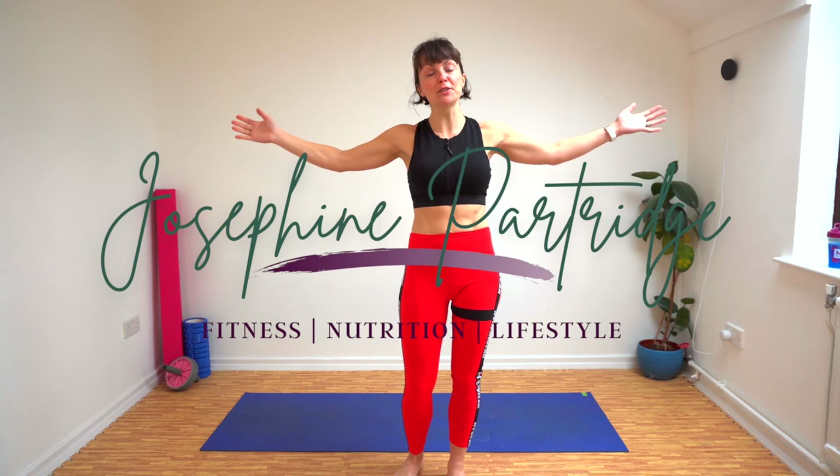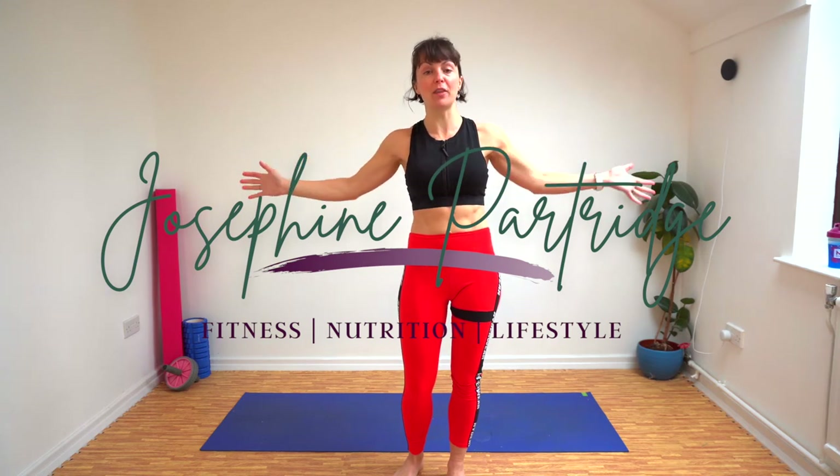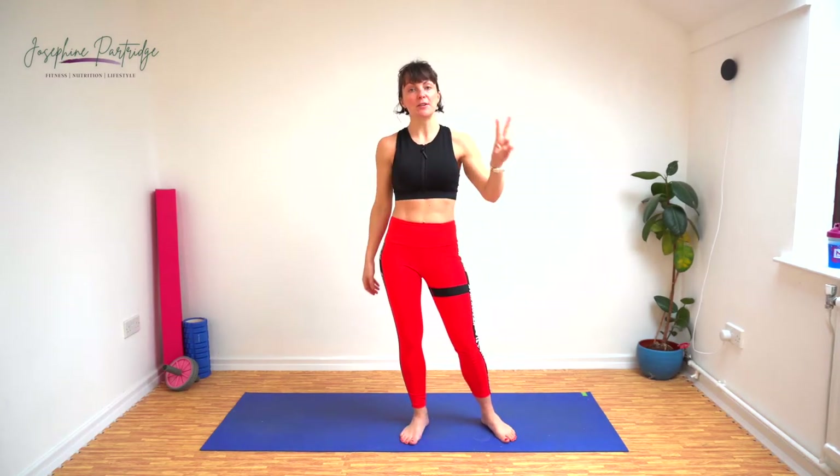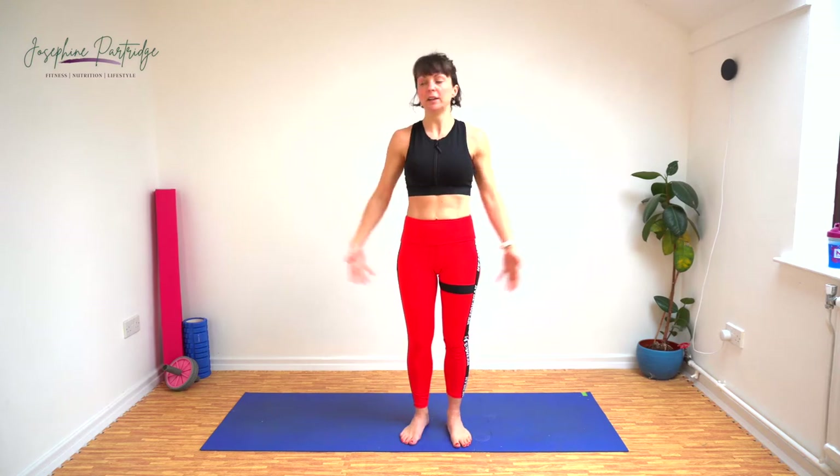Hi everybody and welcome along to my low impact 30 minute HIIT session. Today we've got 30 different exercises. We're going to do 40 seconds of work, 20 seconds rest and there's no bouncing. So if you've got weak joints or neighbours that don't appreciate your bouncing, then this one is perfect for you. But it doesn't mean it's going to be easy — we're still going to work those muscles, get our heart rate up and feel fabulous at the end.